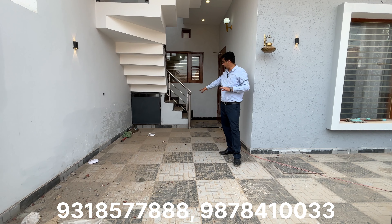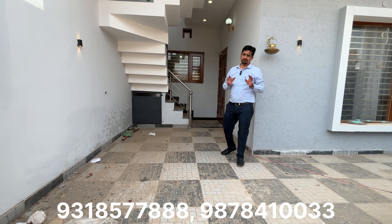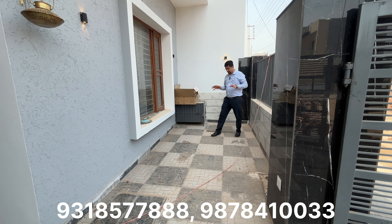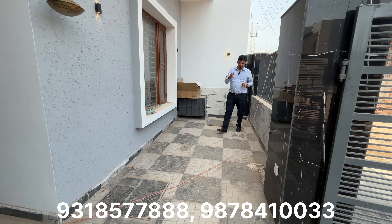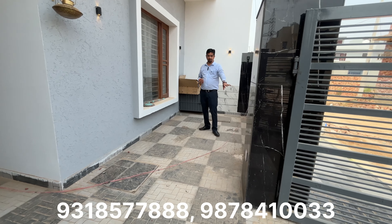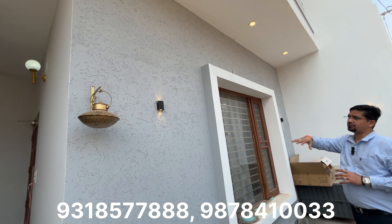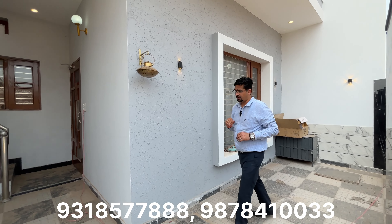This is the final finishing of the boundary wall. Now let's talk about the outdoor space — you will find a lot of space here. You can do plantation, keep items, and put a tap fitting here. If you want to place your washing machine here, you can also do that. You can see the window, texture paint on the front wall, and light work here.